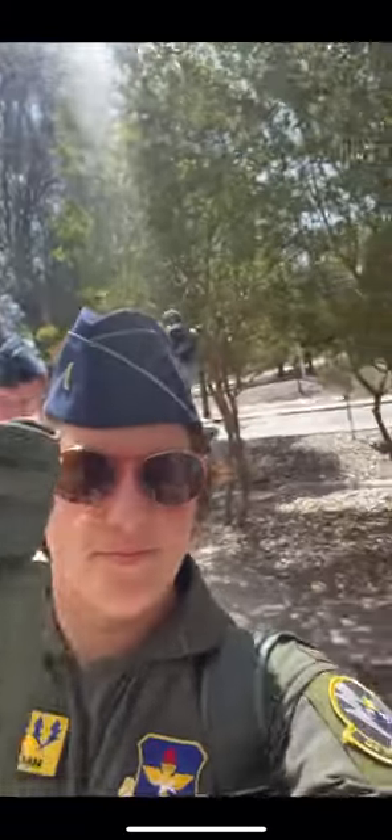After class, we went to go return our gear and we got some gloves that were compatible with our iPad. And of course, pilot training isn't complete without Starbucks and studying.